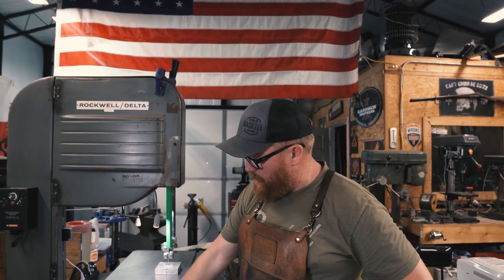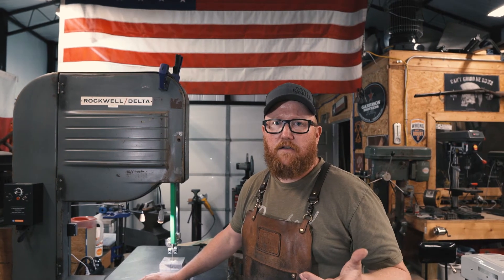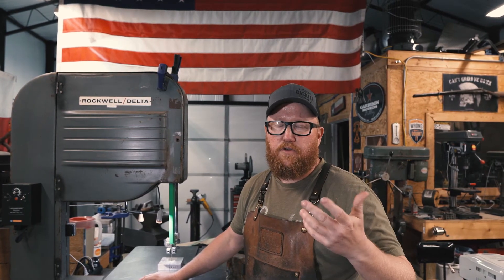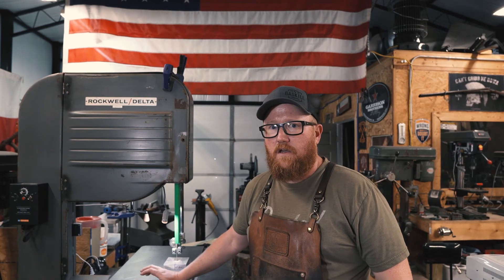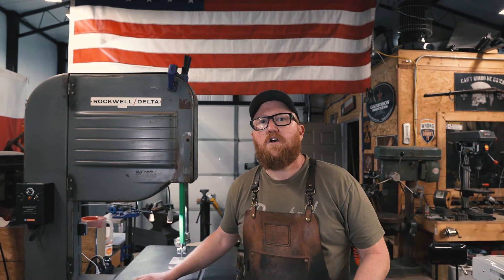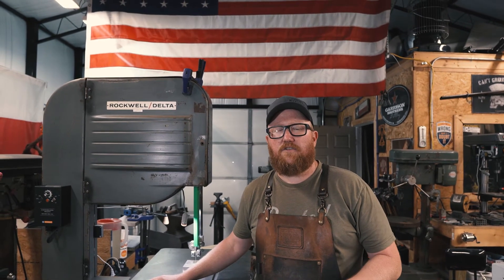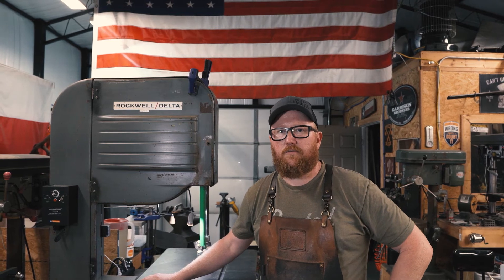With that information I found a bandsaw speed calculator online where you can put in the size of the wheel, the pulley coming off the motor, and the pulley that drives the bottom wheel. Once you enter all that, it calculates the speed you have. I was also able to calculate what gear reduction I needed and came up with 30-to-1 gear reduction for this saw. I found one online — it was cheap, only rated for a half horsepower motor, but I decided to give it a try. The larger ones ran $300–$500, so I went with this one at around $100–$120.